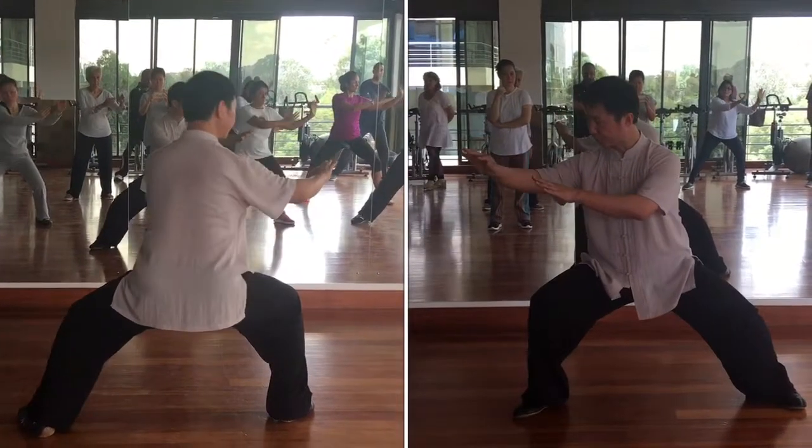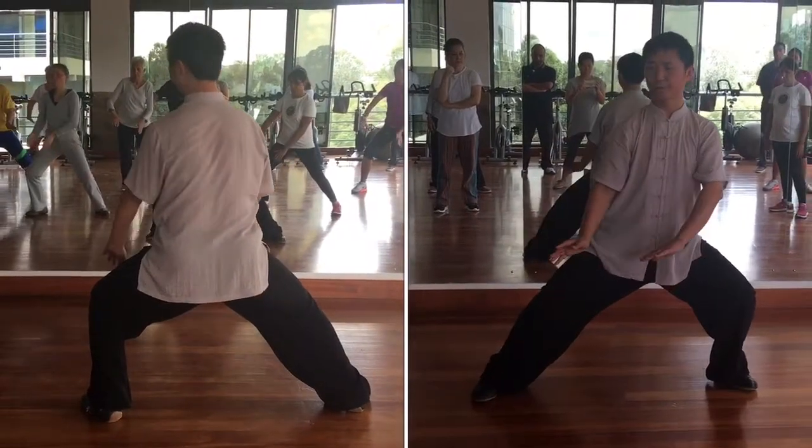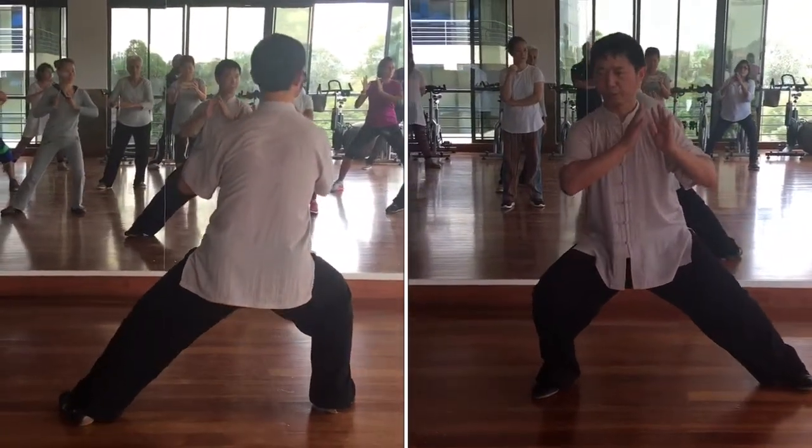Pull. Try to inward. Turn up. Shift and open your elbow. Inward.